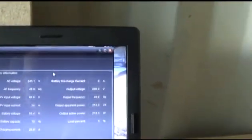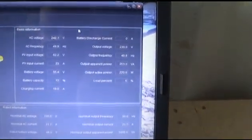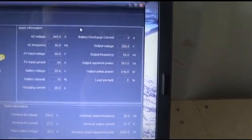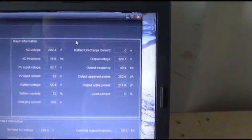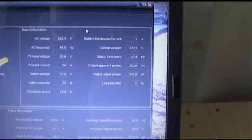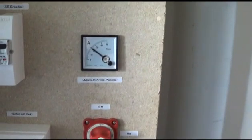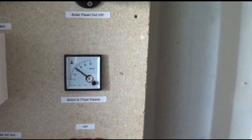At the moment I've got 24 amps coming in off the panels, and it's charging at 19 amps. The battery capacity reading says 72%, but that's wrong. Looking at the meter now it's showing about 22 amps coming in, and I have seen it go to 33 amps.